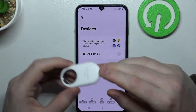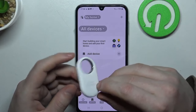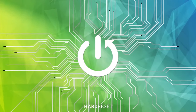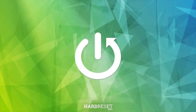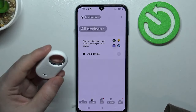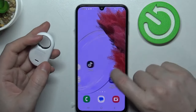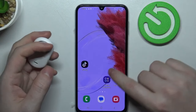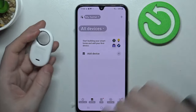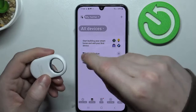Hello, in this video I want to show you how to connect a Samsung Galaxy SmartTag 2 with an Android smartphone. To do this, I'm using a Samsung Galaxy device, and the SmartThings app that I've downloaded from the Google Play Store. And here's the Samsung Galaxy SmartTag.